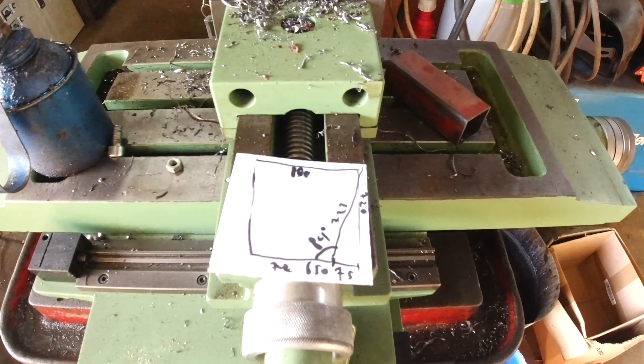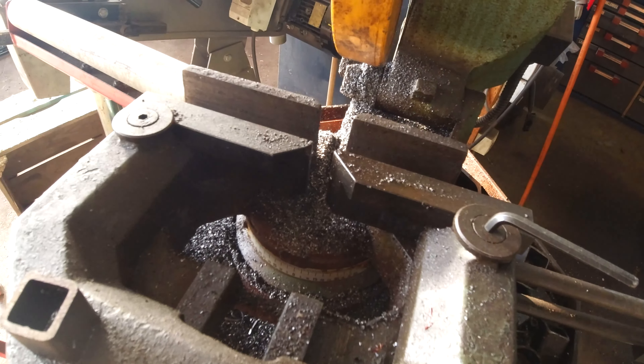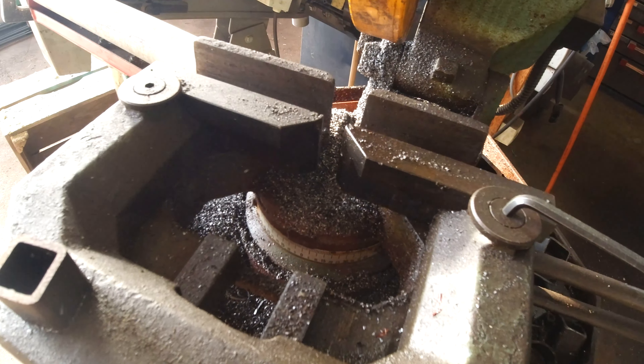That gives a total height of 72 centimeters from the table on the bottom side. So then we set the saw to an angle of 42 degrees.